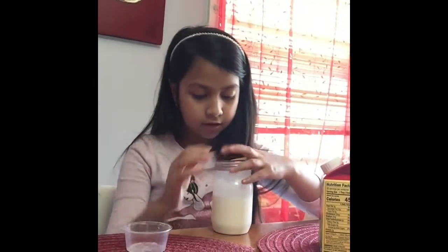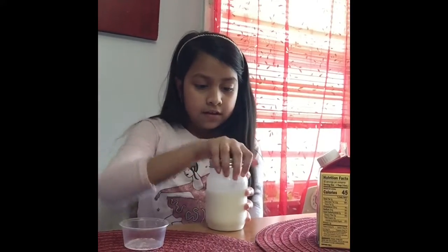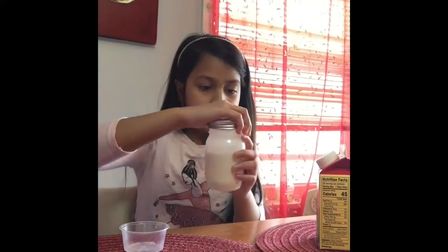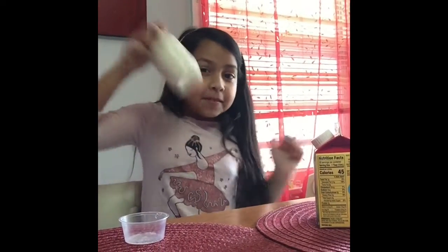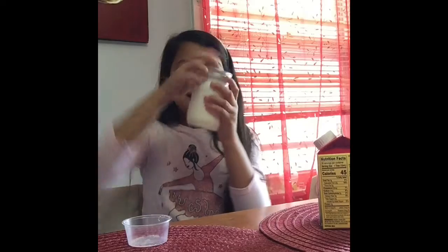Now I'm going to put the lid on. We'll just shake it for about 2 to 6 minutes. Make sure it hits the top of the lid.